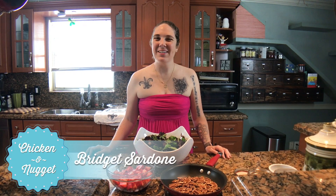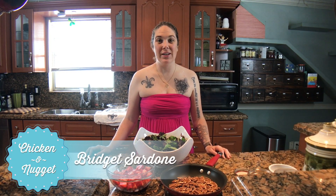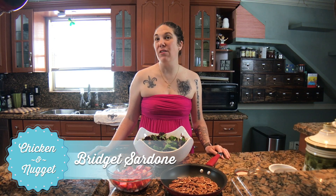Hey everybody, I wanted to talk to you guys about brunch today. Most people love brunch, and I am one of those people who loves brunch, but when you think about it, you want to make sure that you have all the bases covered.